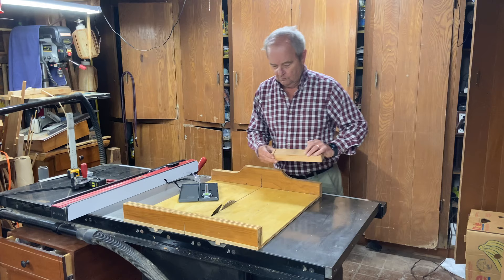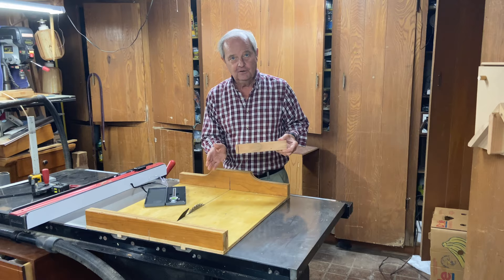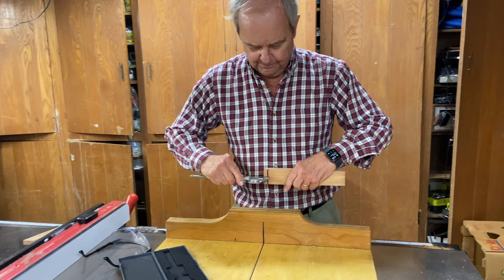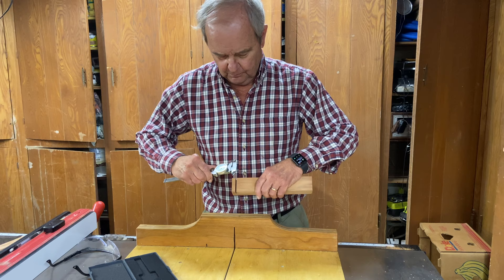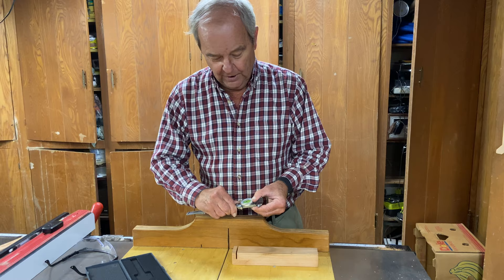Now we have a cutout — the width of the cutout is exactly the thickness of the blade, even if the blade is not quite as true as it was when you first bought it, or if it's worn. Whatever the case, this is the exact measurement, and so we can simply put a caliper up against that. I measure that as one eighth of an inch exactly, so this blade cuts a kerf of exactly one eighth of an inch.